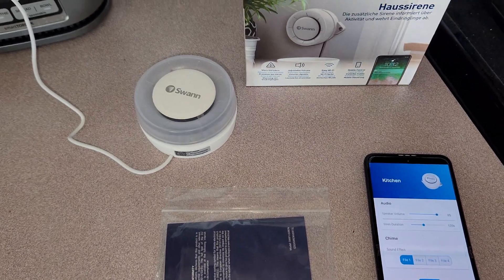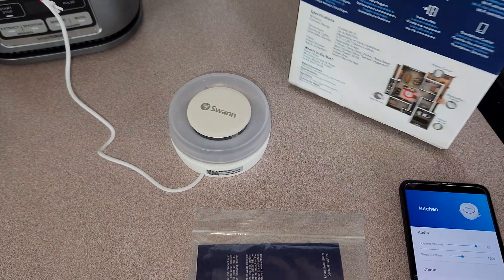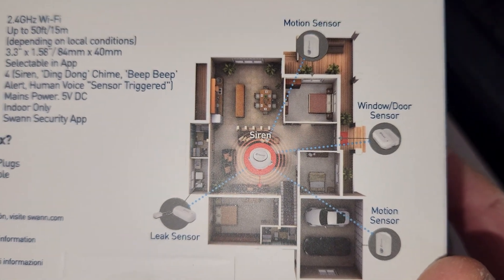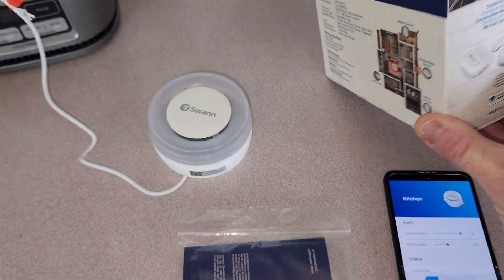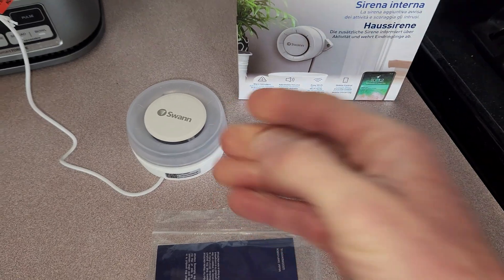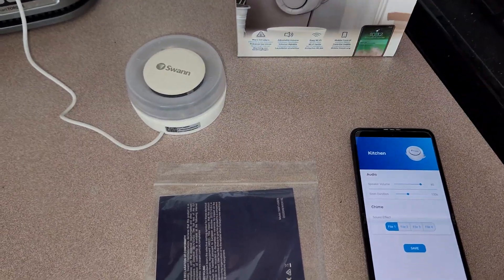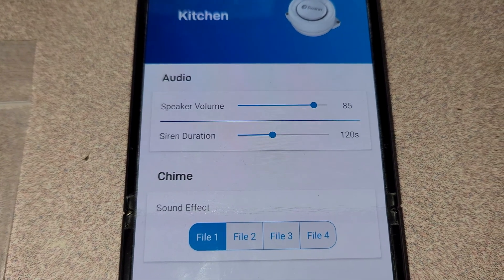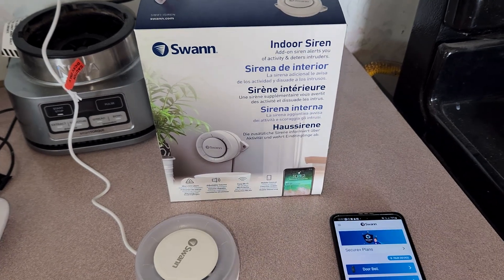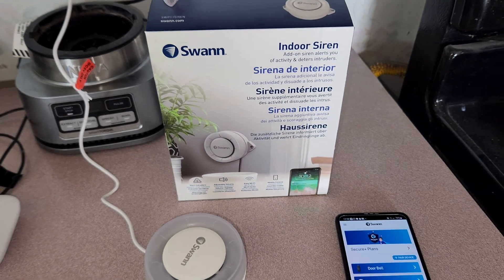Quickly, I want to show the Swan indoor siren. This is for indoors and acts as the main siren hub. You pair it with leak sensors, motion sensors, and window/door sensors. Here are the door and window sensors alongside the main siren unit. If anything triggers, you get push notifications. In the siren settings you can adjust speaker volume, siren duration, and sound effect. I'll have that linked in the description below if those sensors suit your needs.